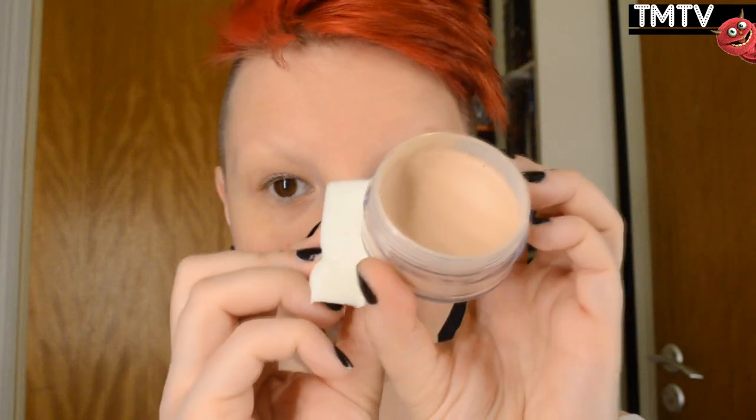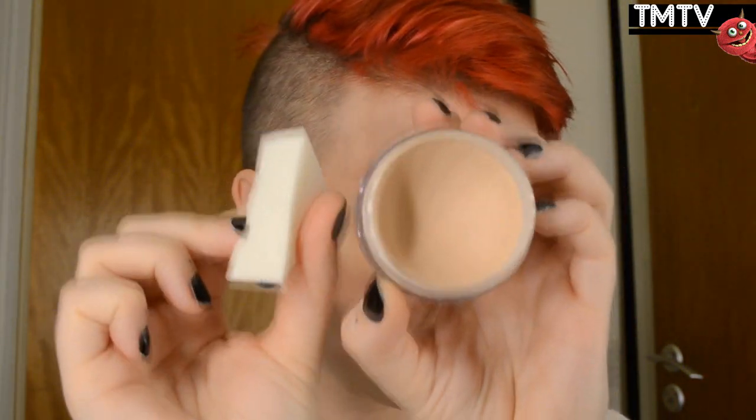Hey guys and welcome to Tismania TV. Today I'm coming at you with another Halloween video and we're talking about demonic possession. I'm starting out with a light foundation and going a little bit paler than my own skin color, but not that much because I don't want it to look clownish. I recommend using one or two shades lighter than your own skin, unless you want that clownish white — then go ahead.